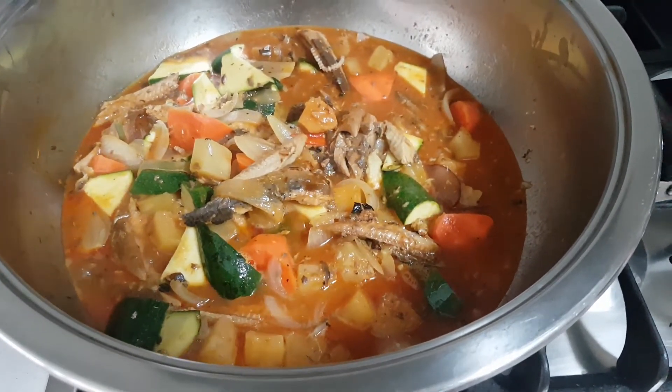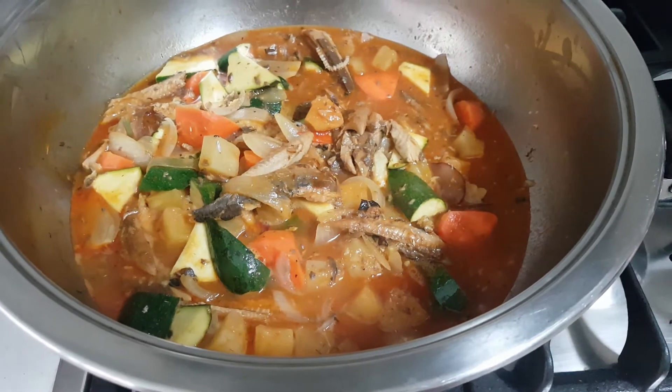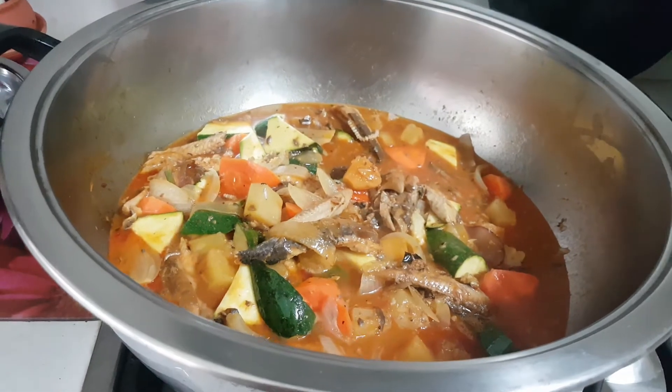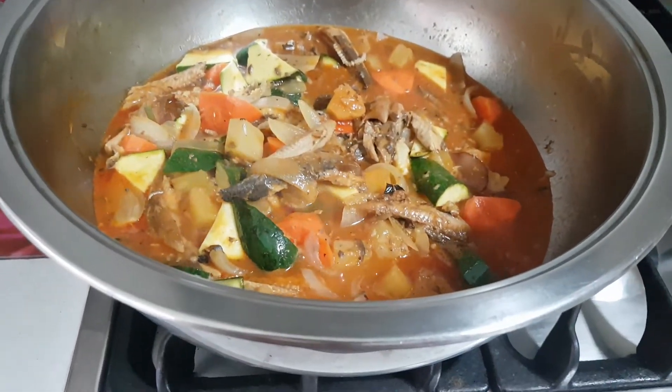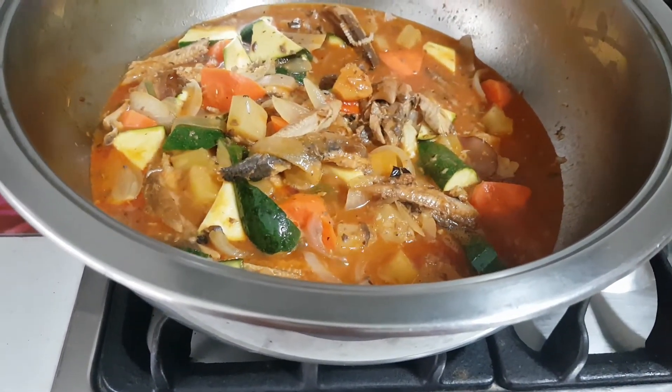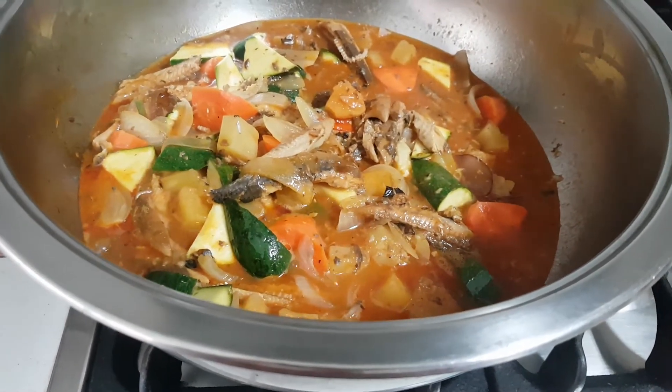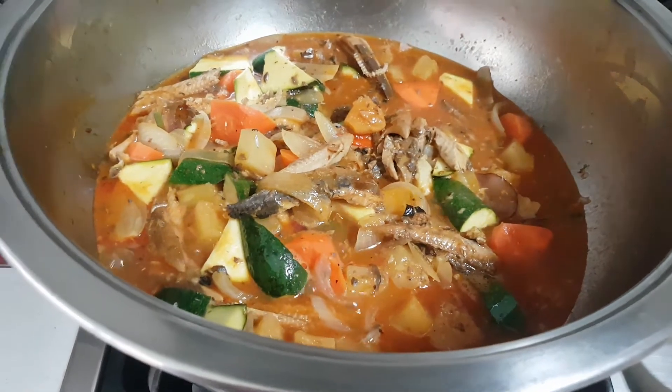Fresh carrot and brown onions, fresh lemongrass, fresh bird-eye chillies — frozen but very fresh because the moment I buy them, I freeze them straight away. I wash them and split them into two.